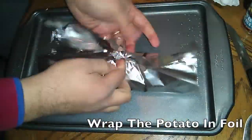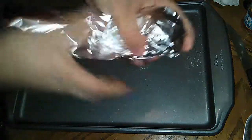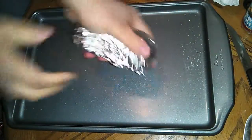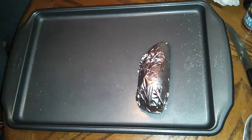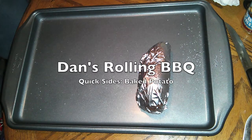Take a piece of tin foil, wrap it up, and put it on your pan. 400 degrees for one hour — that's all you need. That's your perfect baked potato, and it goes with lots of dishes.